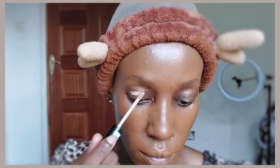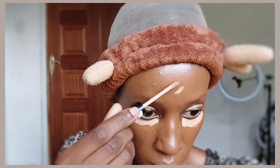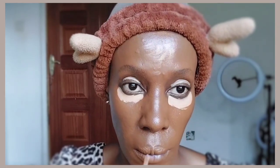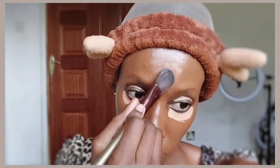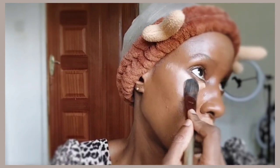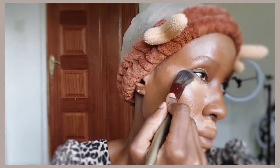Now I'm applying concealer on my eyelids so that my eyeshadow will be more visible, under my eyes for brightening, on my forehead, the bridge of my nose, and around my mouth. The concealer I'm using is the NYX Studio Photogenic concealer in shade 6.5, which is very light. If you're my skin tone you can go one shade lighter. Always make sure your concealer is lighter than your foundation, but not too light — though you can go up to three shades lighter if you like.